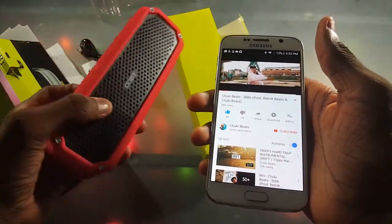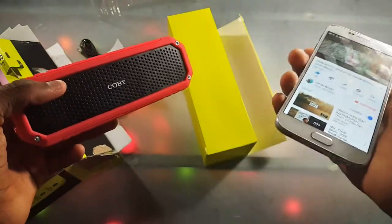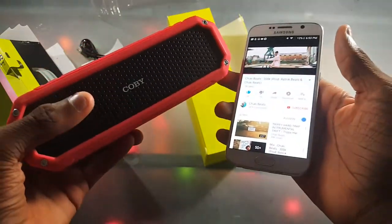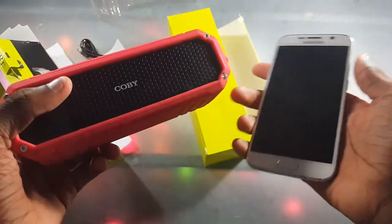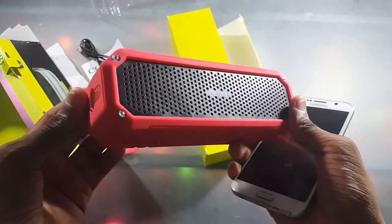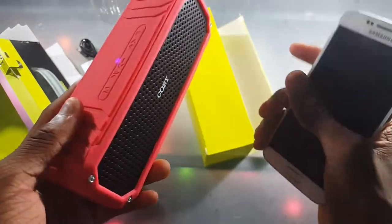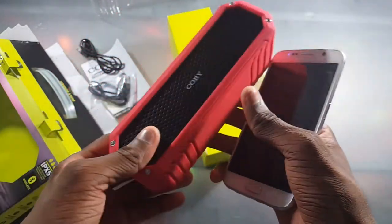It's not that loud but I didn't really expect it to be. The bass is actually decent though — it sounds pretty good and I'm actually surprised by how it sounds for 20 bucks, because that's how much it cost. It has some nice bass. We're not doing a full review, just an unboxing and water test, so let's get into the water test.